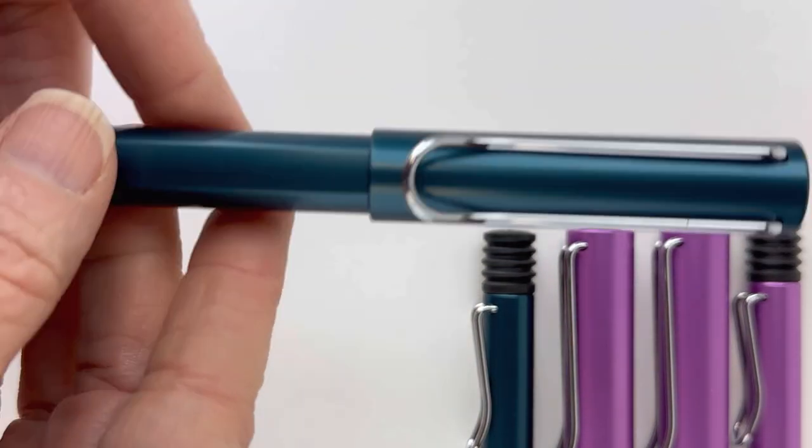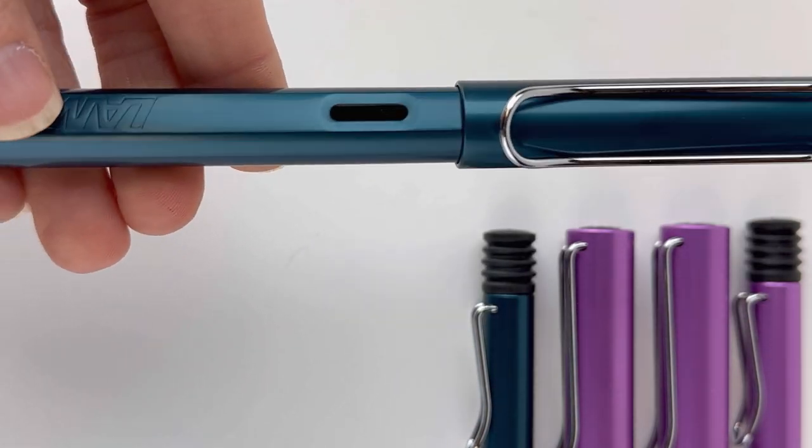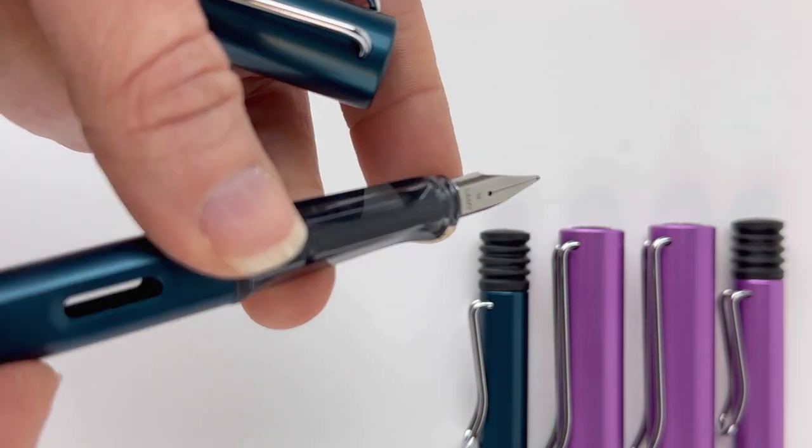Here is the petrol ballpoint pen. This is the roller ball and the fountain pen in petrol. Here you can see this is the fountain pen because it has the ink window. And here's a look at the inside.